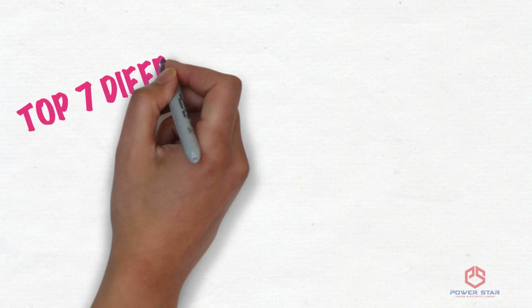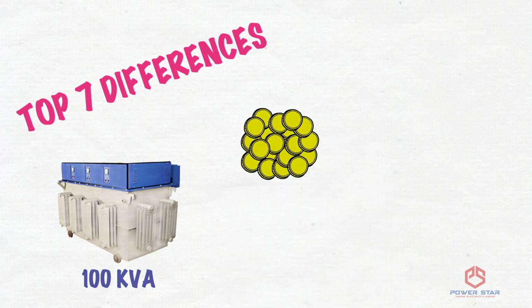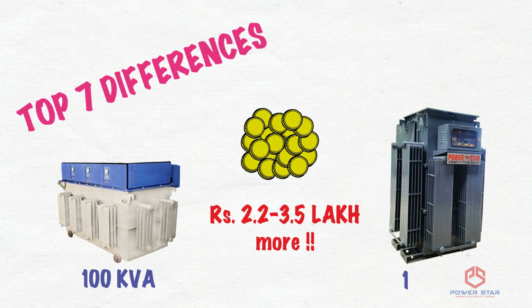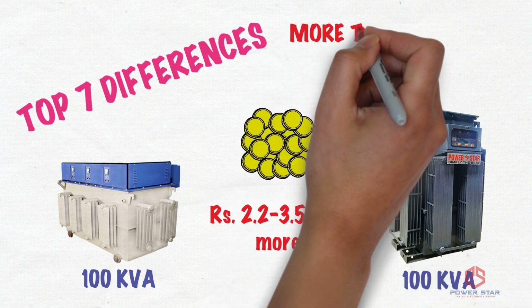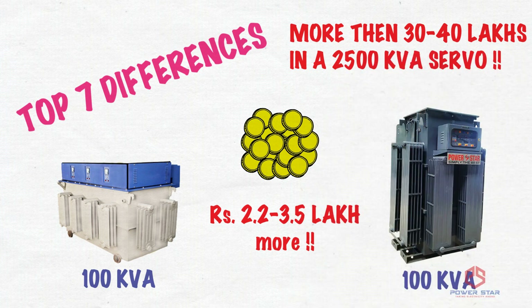Taking all these 7 differences into consideration, a 100kVA dimmer servo can cost you 2.2 to 3.5 lakhs more than a 100kVA linear servo in its lifetime. This loss can be as high as 30 to 40 lakhs in a 2500kVA servo.